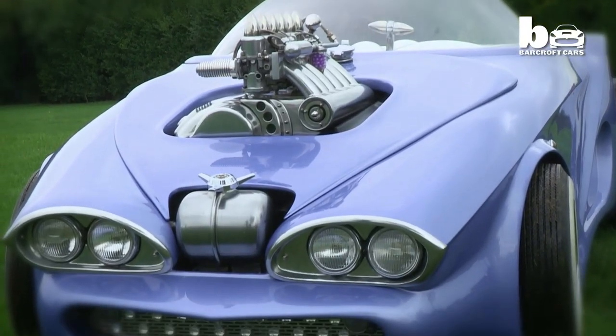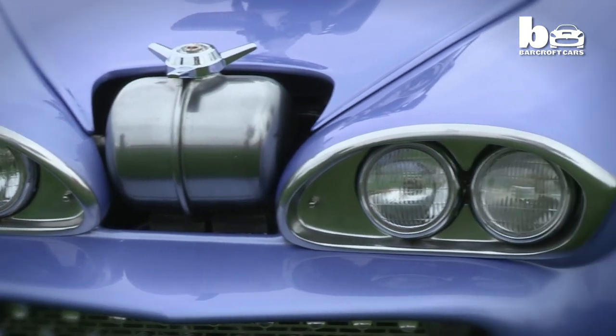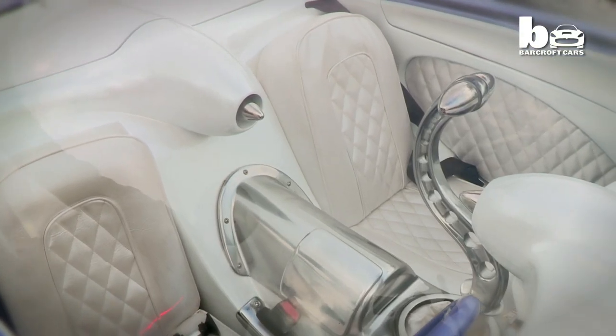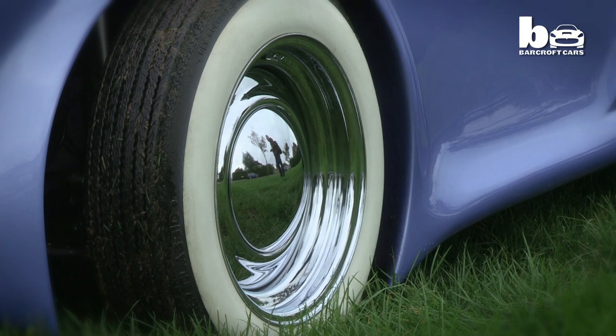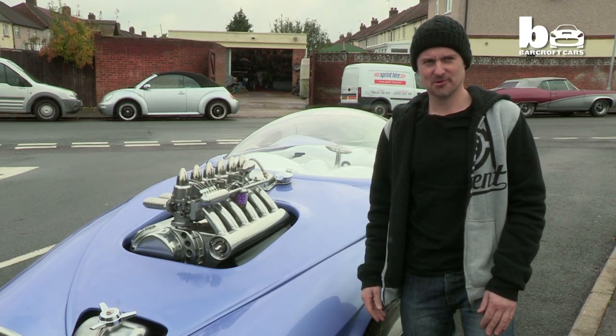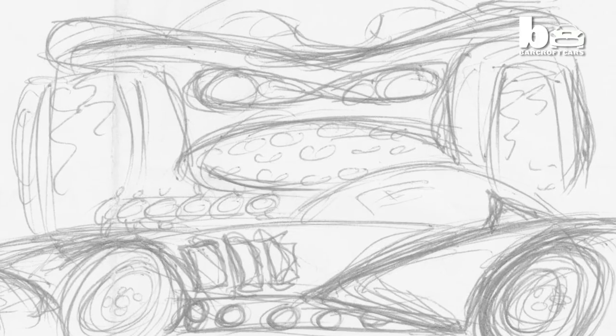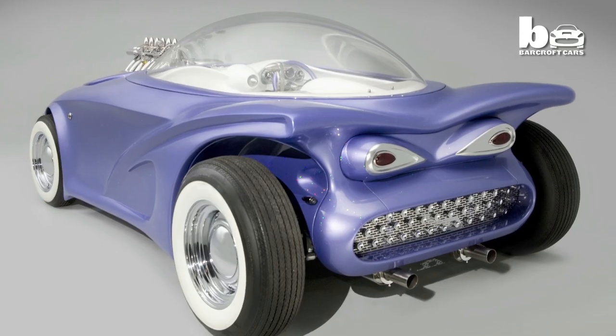In the 60s in America there were a few cars like this, but not too many. When I was a kid I was always told that by the year 2000 this is what cars would look like — and they don't, so incredibly disappointing. The 41-year-old sat down and drew his dream car, then worked out how to make his dream a reality.